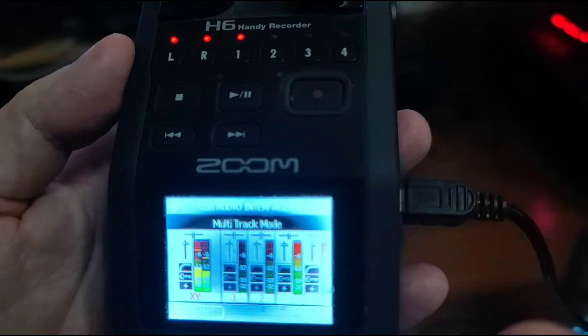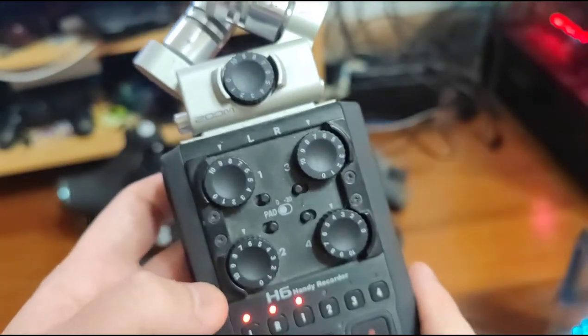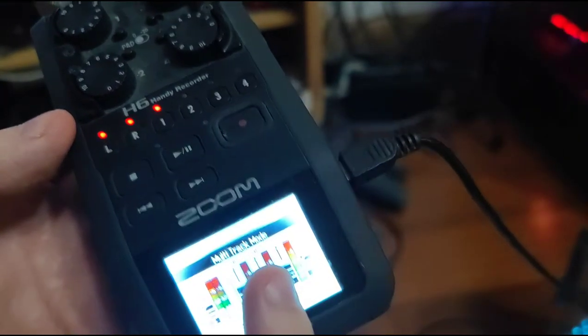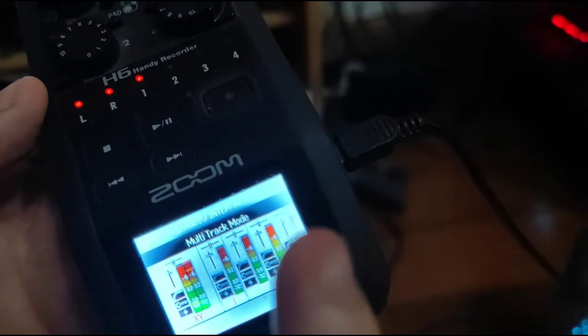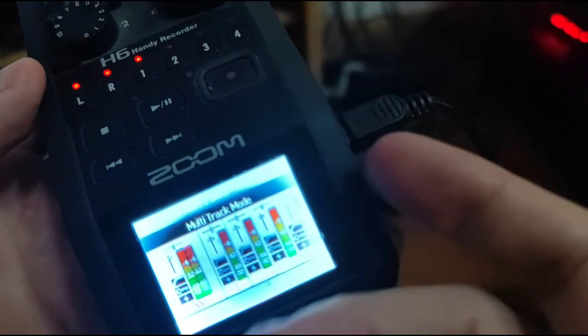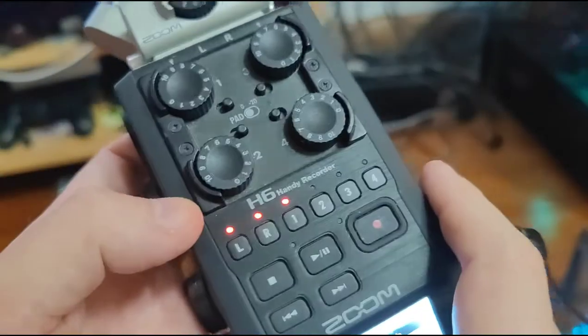Aside from that issue, as a sound recorder it sounds absolutely fantastic. I don't think it's a common issue with the screen — I've looked it up on YouTube and Google and only found one other video with this issue. I believe there's a replacement screen available, but it's such an old device I don't know if it'd be easy to track down. It still works and I can still use it.